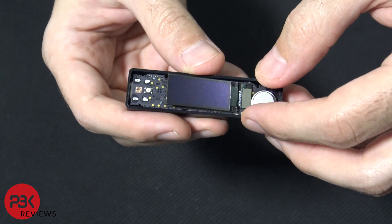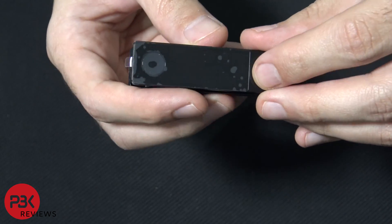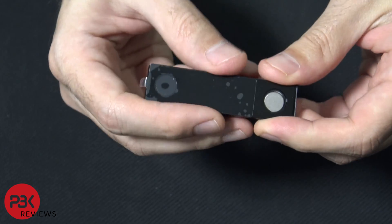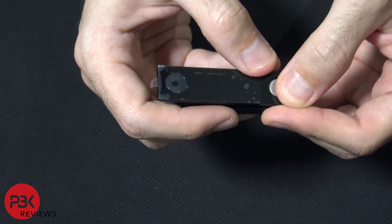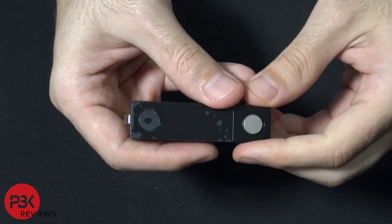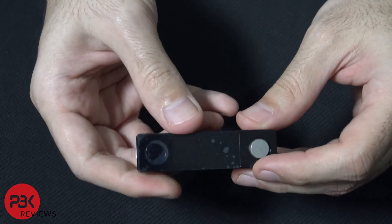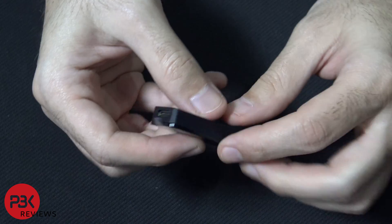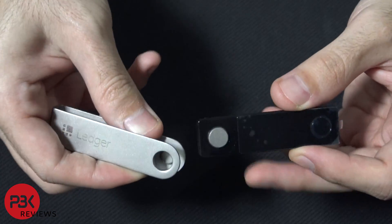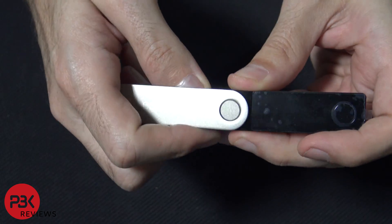Now we're going to place the button back, then take the top cover and just pop it back on and pop everything back in place. Next we're going to take the sliding cover, lift it up a little bit, and pop it in place.